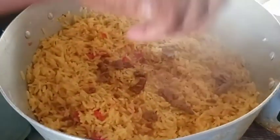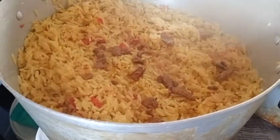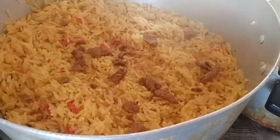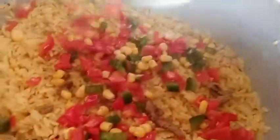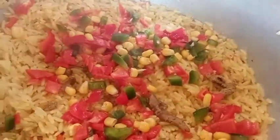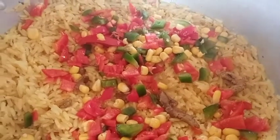It has green peas and other veggies. I don't want it to be soggy, so I add them at the last stage. I want them to look fresh — I don't want them to be too soft, so I add them at the very end.